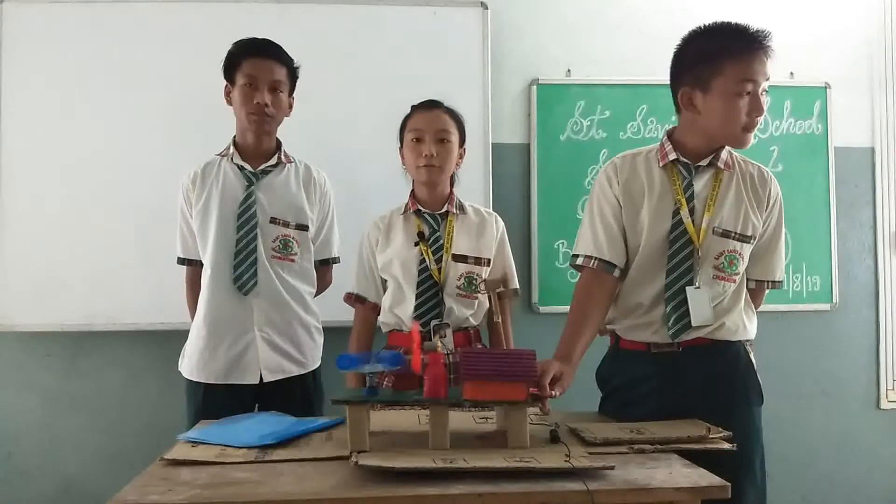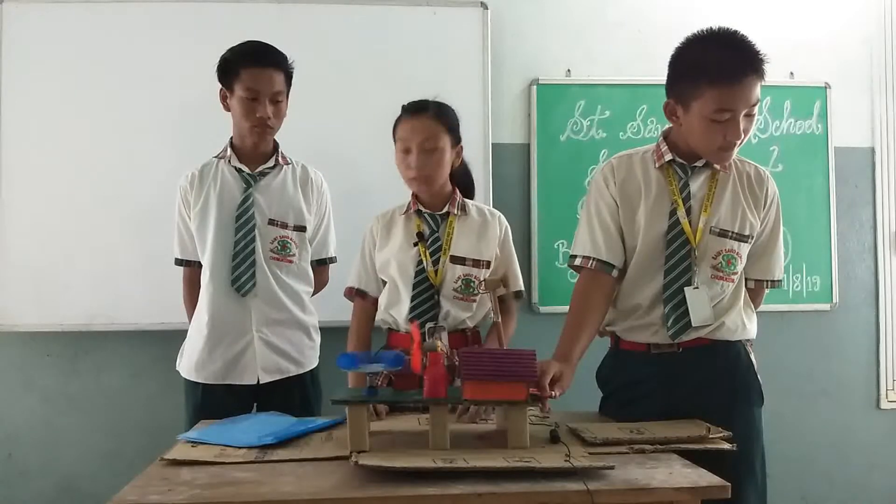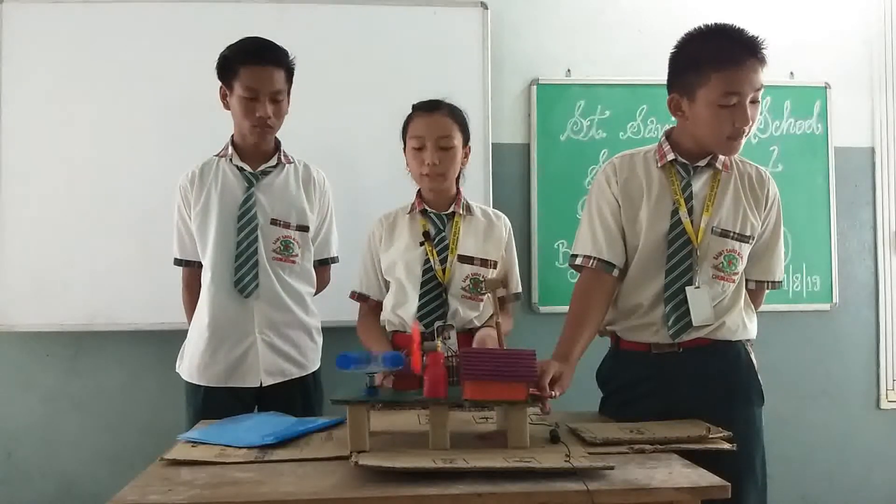Hello, I'm Imte Menla, representing from Group C, and this is our model, the windmill. It took nearly two days to complete this project.